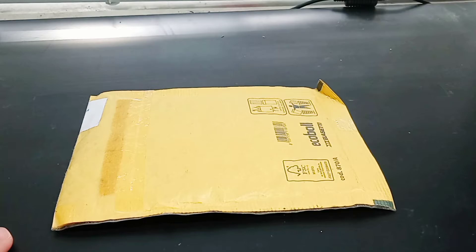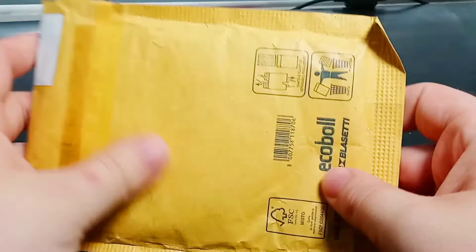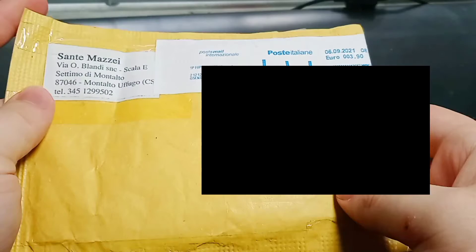Hey guys, hope you're doing well. I am your host, Tyranus Senpai, and welcome back to another episode of Tyranus Senpai's Tori Reviews. Today we got a little something different. It's not your typical sort of unboxing and review, because we're not really opening up a figure — we're actually opening up some really cool stuff in this little package that I am very excited to be showing you guys.